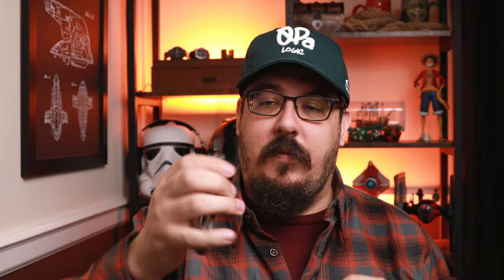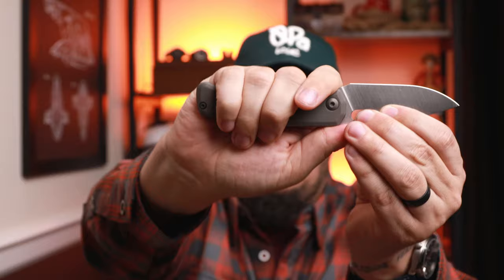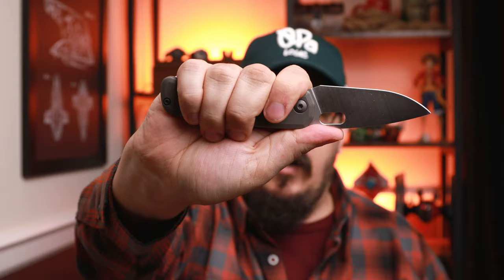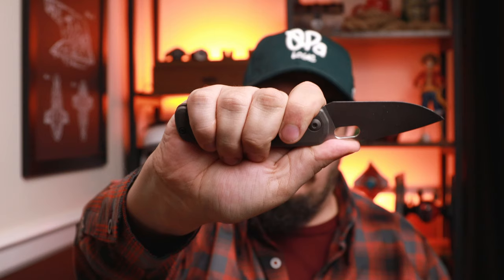I wear a large glove. The ergonomics are stellar. I open this knife and I immediately indexed right here because of this nice little cutout — my finger immediately goes there, I am immediately comfortable, I don't even notice the clip. Phenomenal ergonomics. This is probably one of the best knives ergonomically in the high end. I would say it competes with Koenig as far as ergonomics for me.